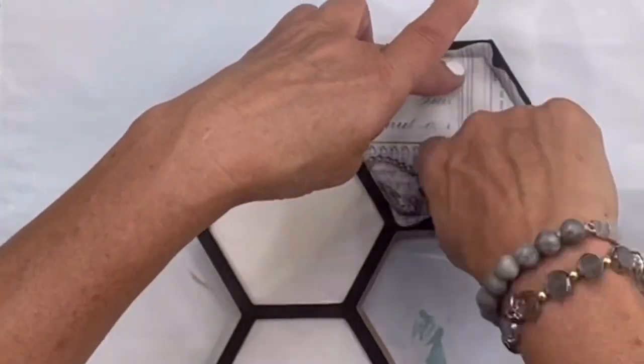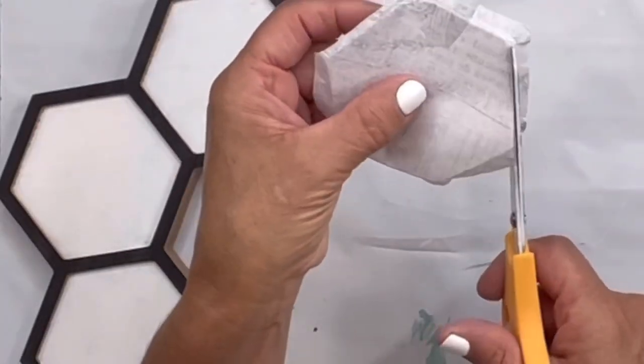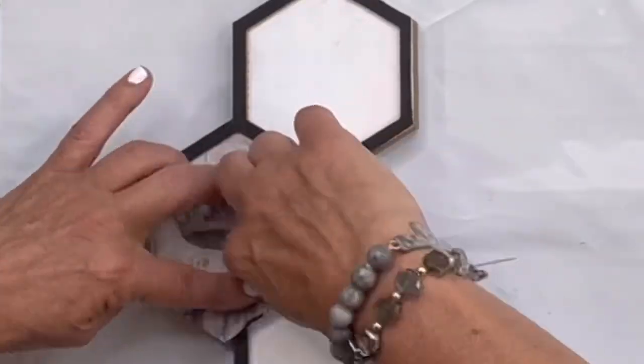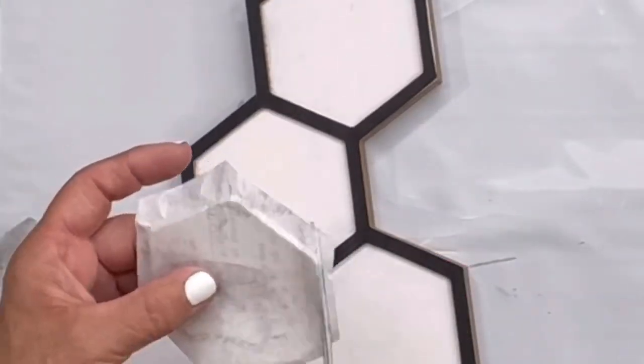Then I took my paper that was already cut out and I put it into the honeycomb and used my finger to see the edge so I had a perfect fit, and then I cut that off. And I did this with each image.